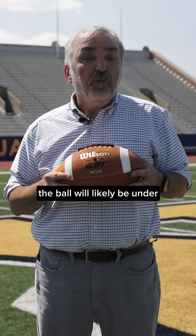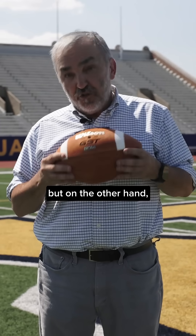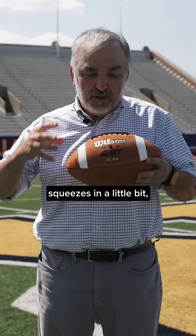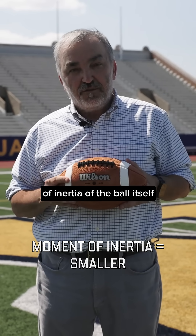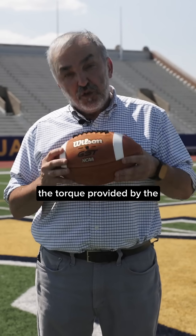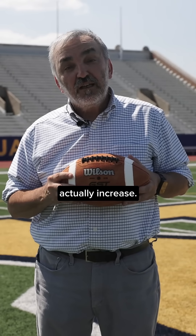As a result, the ball will likely be under-thrown to some extent. But on the other hand, because the skin of the ball squeezes in a little bit, this will mean that the moment of inertia of the ball itself will become smaller, and therefore the torque provided by the quarterback's fingers will actually increase.